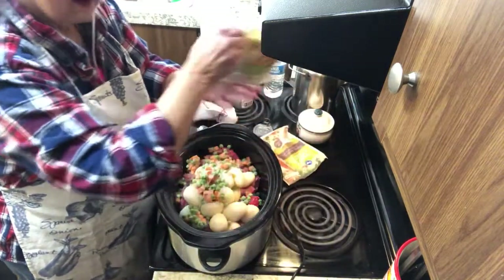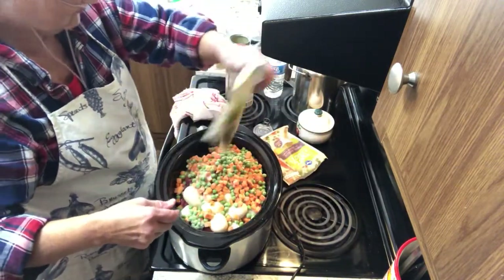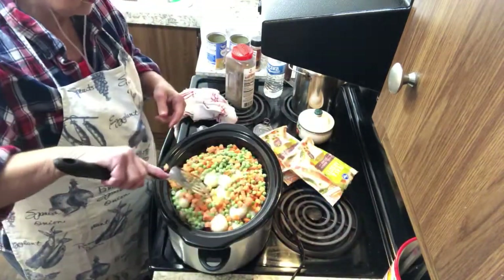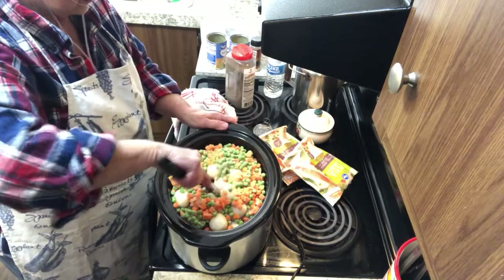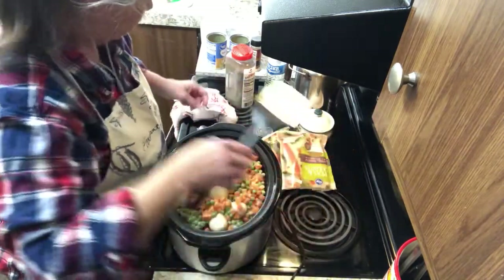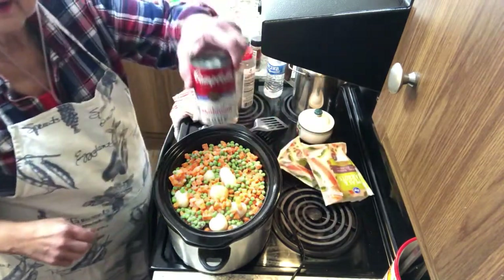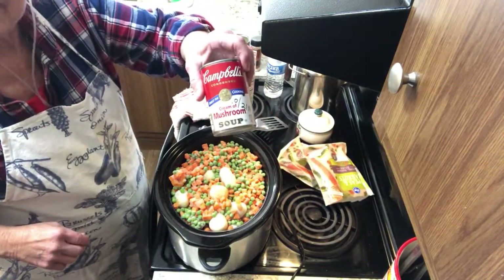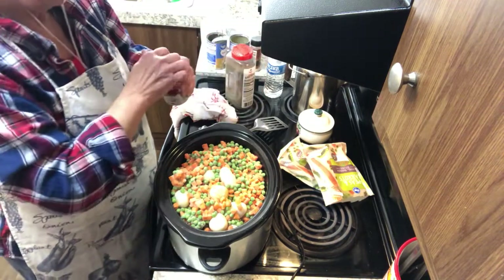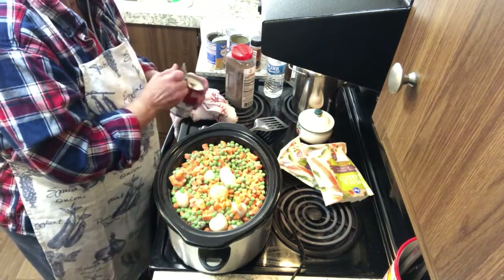I like a lot of carrots and peas in mine. It's looking too full, but trust me, it will cook down. On top of that, I'm being even too lazy today to make my own cream of soup, so I'm using the cream of mushroom soup on top.